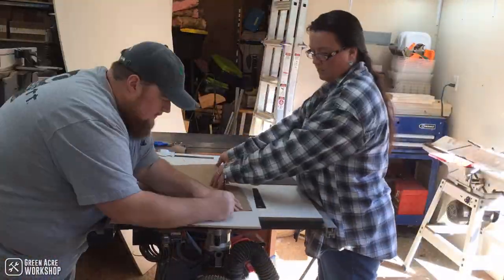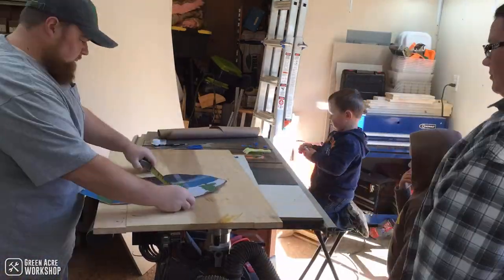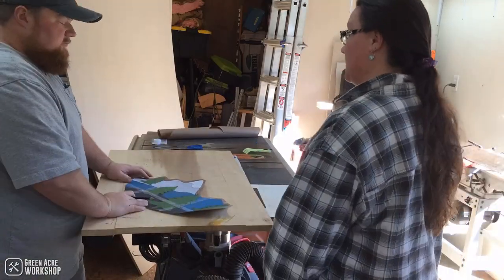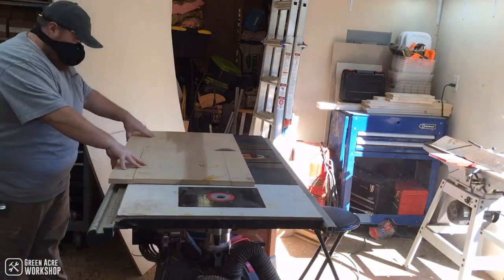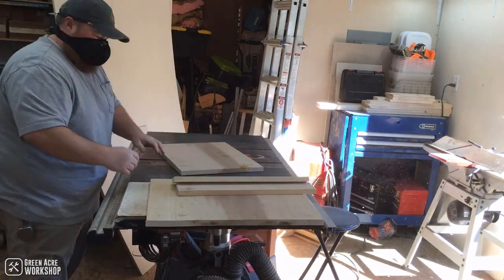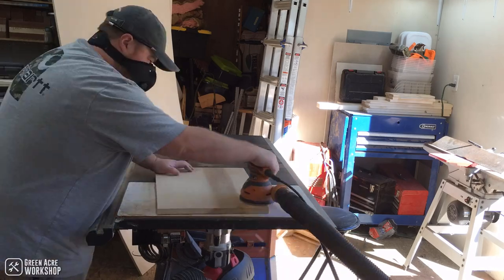The wood for this project was actually an old tabletop that I glued together with intentions of building it into a table, but I just never got around to it. This is three-quarter inch thick poplar hardwood.